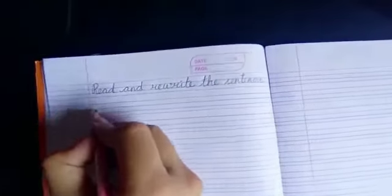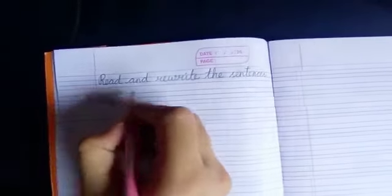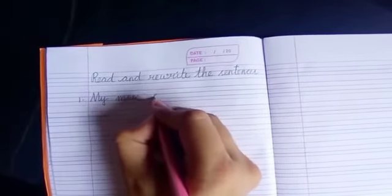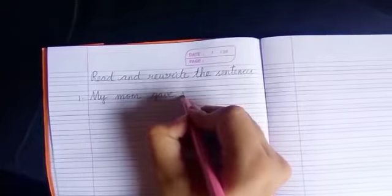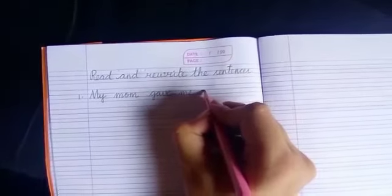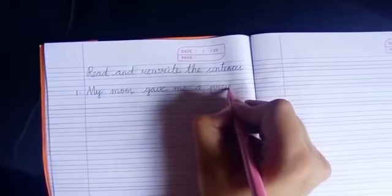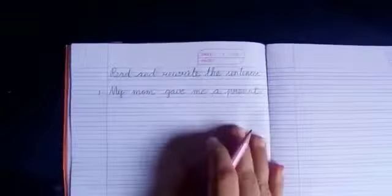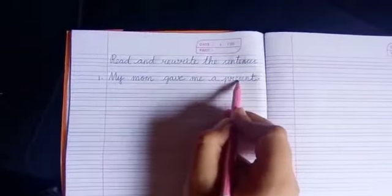So, the first one we are going to write is: my mom gave me a present. Full stop. So, what is the sentence? My mom gave me a present.